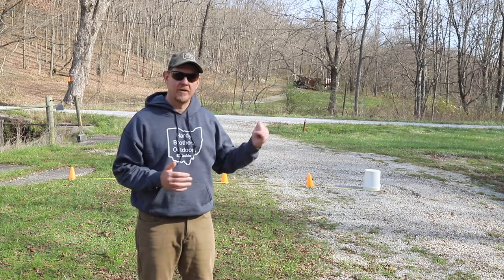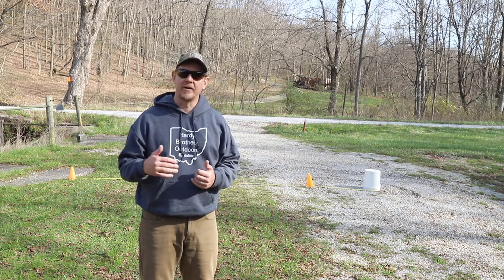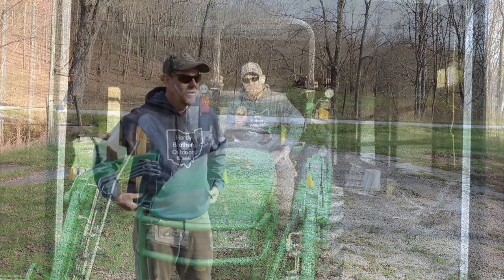Use it in the barn, use it out in the field. You could probably use it mowing if you're not mowing well-manicured lawns. One last final point before I conclude this video.